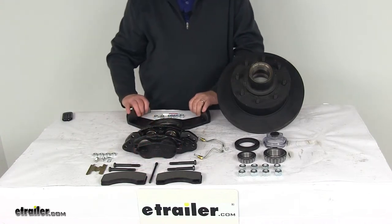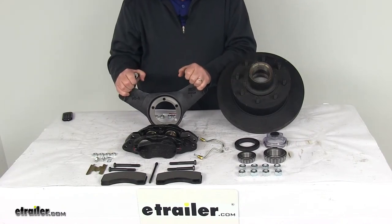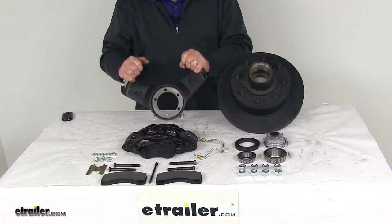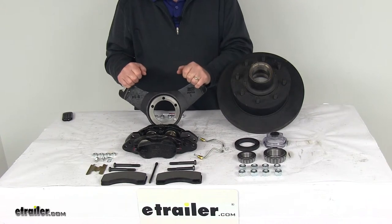The mounting bracket is also ductile iron construction, providing strength and durability. The mounting bracket is what makes this a right-hand side assembly — the location of the mounting holes on the bracket determines which side of the trailer the assembly goes on.